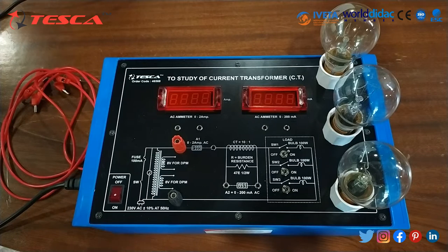Now let's talk about the working of this kit. For that we have to do an experiment — to measure current using a current transformer. First of all we will connect these 3 bulbs.